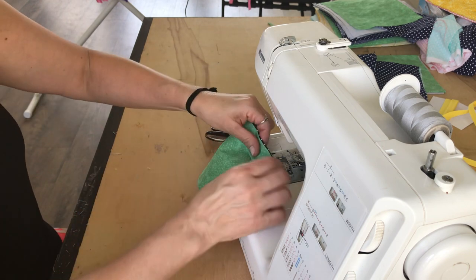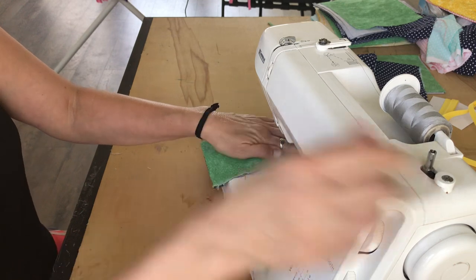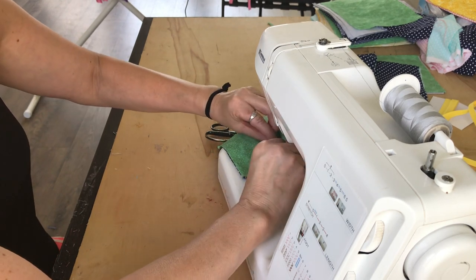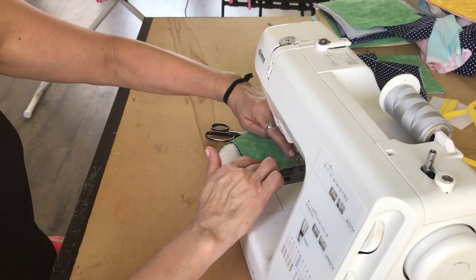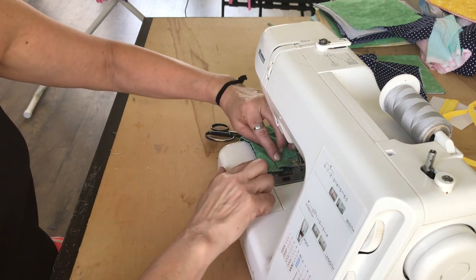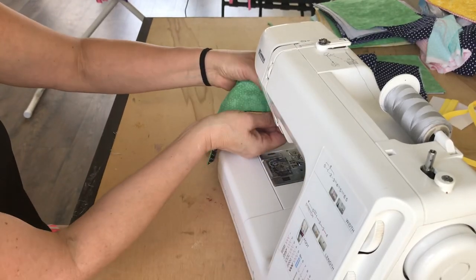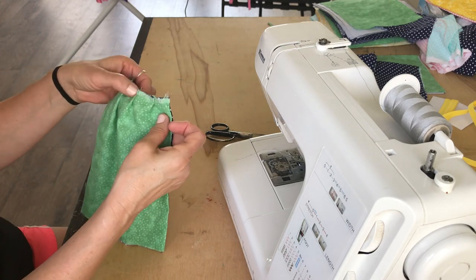I'm going to start sewing — this is again just a fourth of an inch seam. Okay, there's one, two, and my last one. Let's get that third one in. I'm just going straight down on that side. There we go. So I've got one, two, three folds on this side.